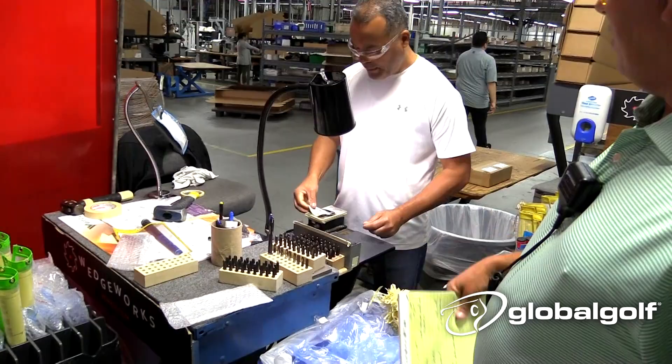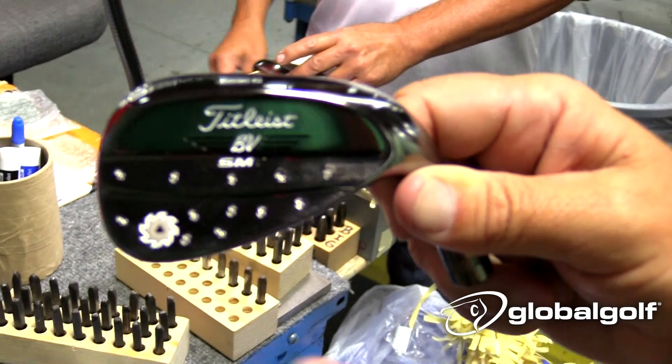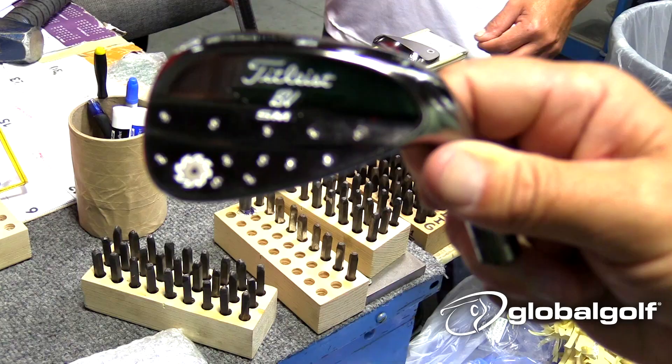And then these guys down here — here's a good example. They can get everything from a straight line like initials, to freestyle, to snow, to a lot of different options. We'll fill this in and it'll look better when we have paint in it.